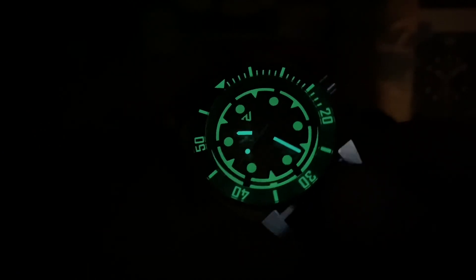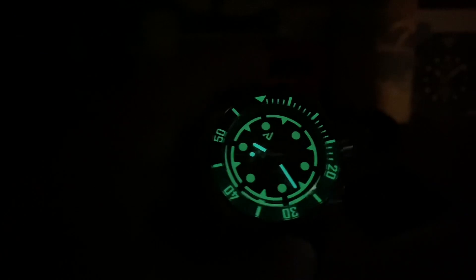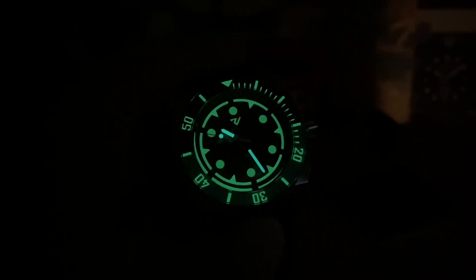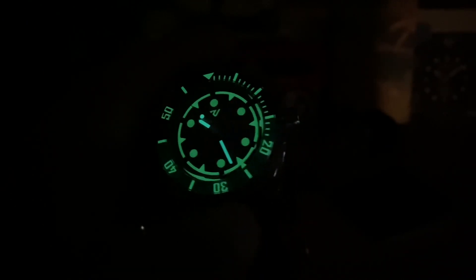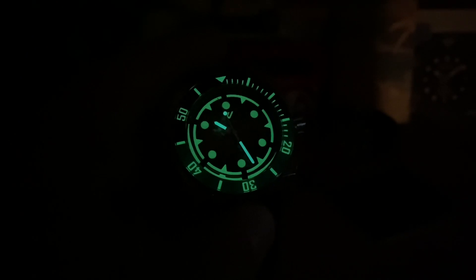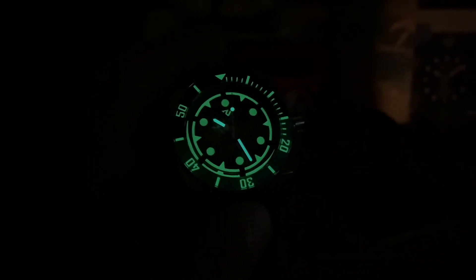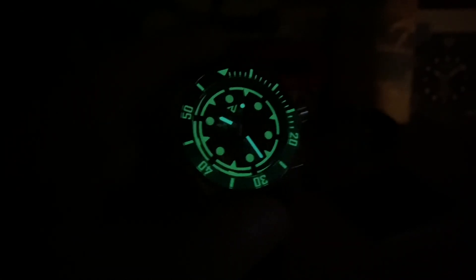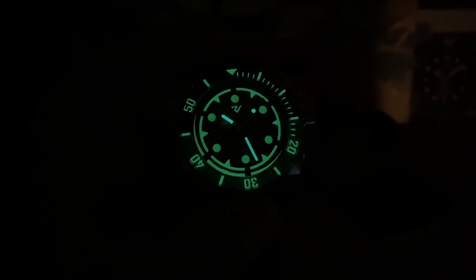This is such a cool watch. Thanks for watching, and big thanks to the guys over at Revolver for sending this over — I look forward to more watches from them. It's fun to see the progression the brand is going through; they're constantly stepping their game up. The quality was already pretty good in the earlier models, but you can tell it gets a little better with each one. I'm curious to see how the brand evolves. Thanks for watching, and I'll see you on the next vid.